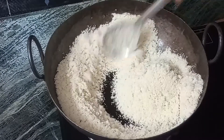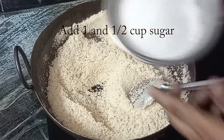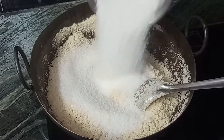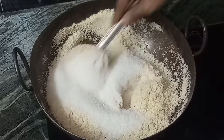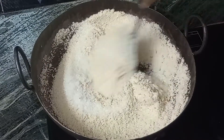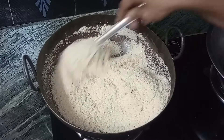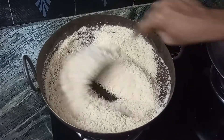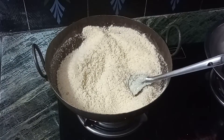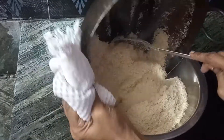Now we need to put two cups of sugar. The sugar will be perfect — put the sugar on a low flame and melt the sugar in 1 to 3 minutes.